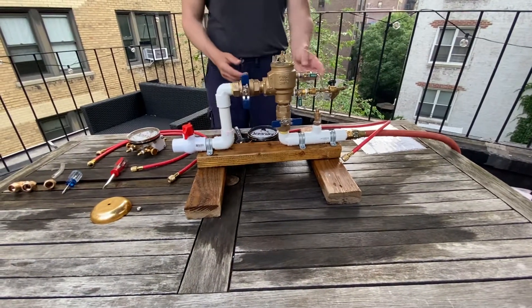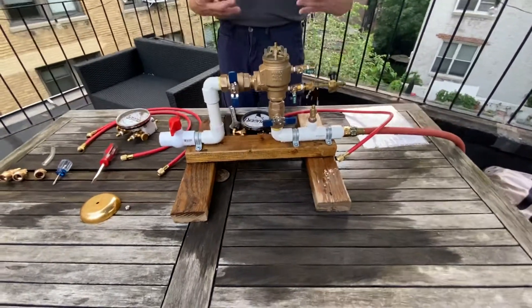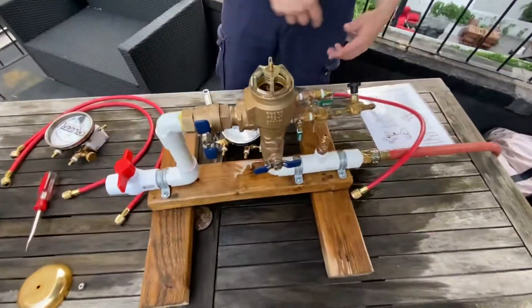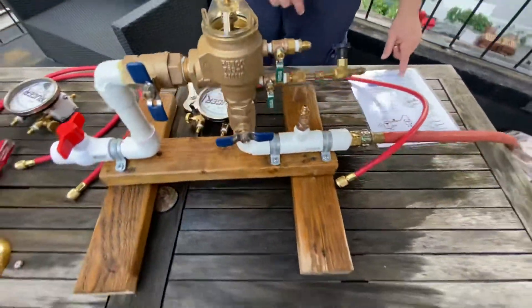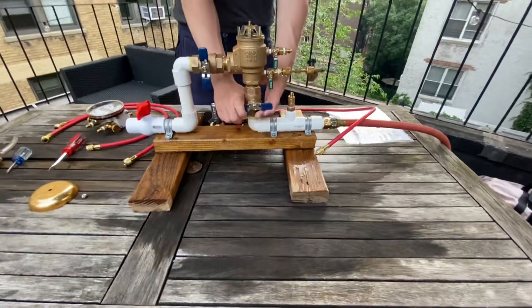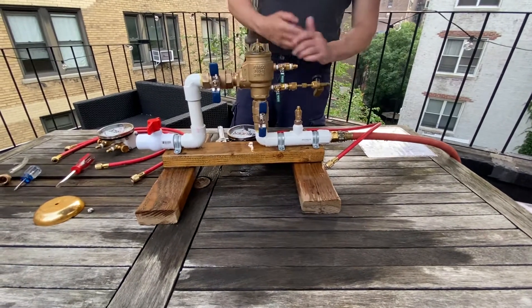The water runs out because test cock two is open, and you want to make sure the air inlet opens fully — if it goes all the way down, you're good. Close test cock two, open shut-off valve number one to re-pressurize the assembly, then move on to the check valve test.